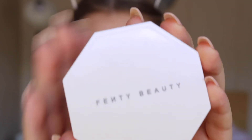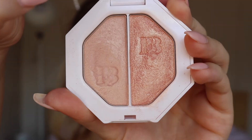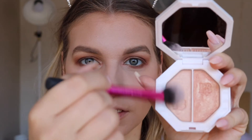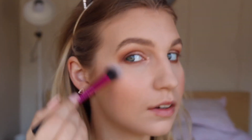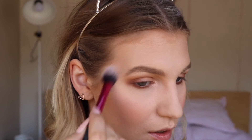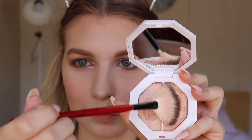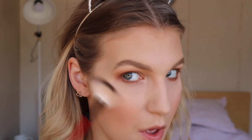Now for highlighter, I'm going to be taking the Fenty Beauty Kilowatt Highlighter, and I'm going to be popping the shade Mean Money on first — this shade gives a really beautiful everyday glow. But to amp it up a little bit, we're going to put Hustler Baby on a fan brush, which is the more shimmery side with a little bit more glitter, just to give this look a bit of extra oomph.